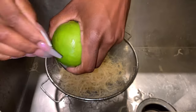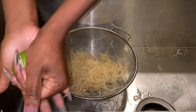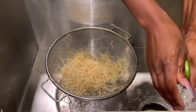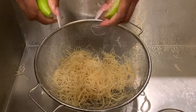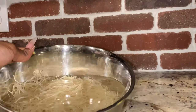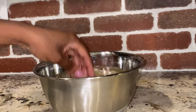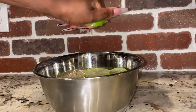After you give your sea moss a nice rinse, grab a lime, make sure it's nice and clean, and squeeze some fresh lime juice onto your sea moss. Then transfer the sea moss into a nice big bowl, adding some fresh spring water, the rest of the lime juice, and a few slices of lime.